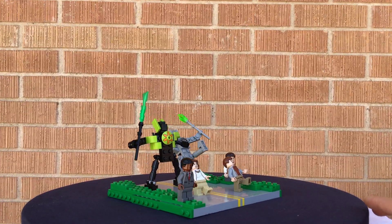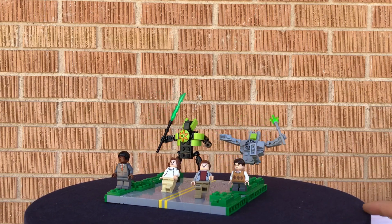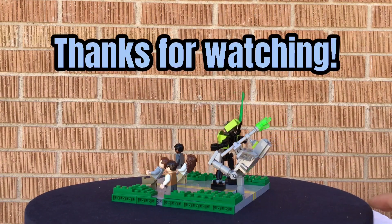Moving on, thank you all for watching. I really hope you enjoyed this. I really liked making this MOC and I hope you all have a wonderful day. See ya.